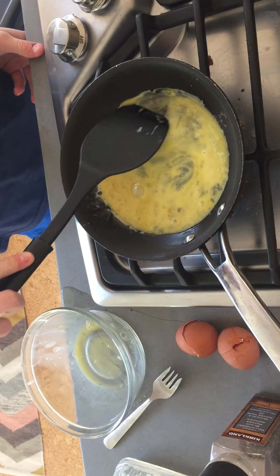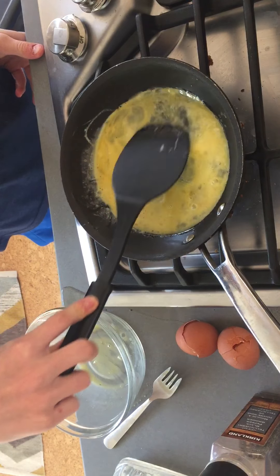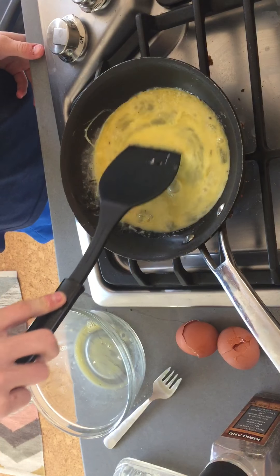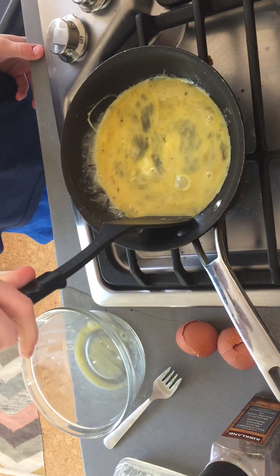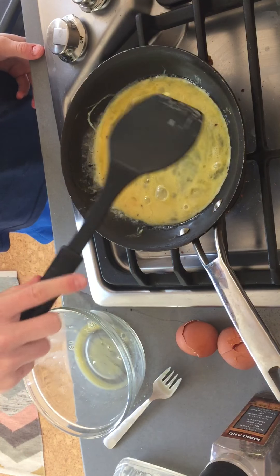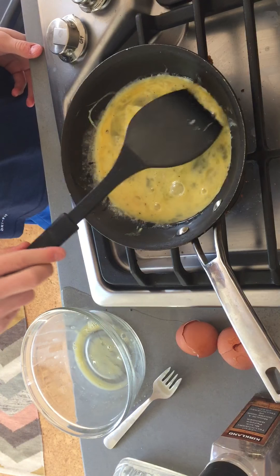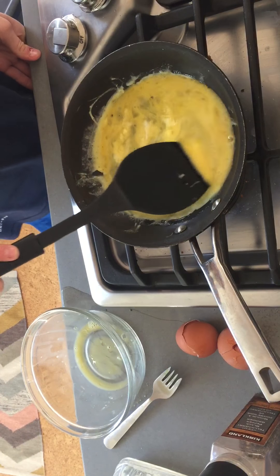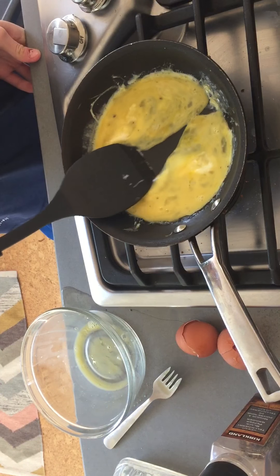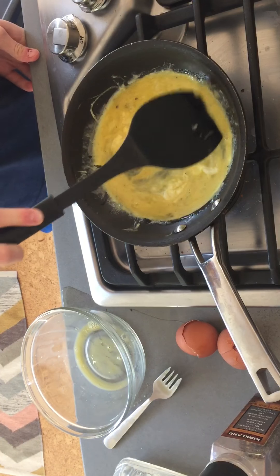Next, you are going to stir this up. Make sure it gets to a nice yellow color. Once it's that nice yellow color, you're going to turn on the stove.